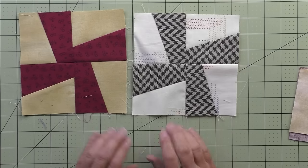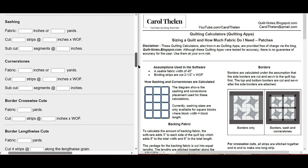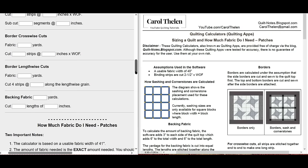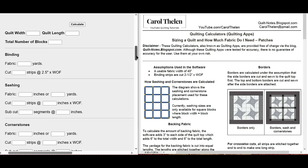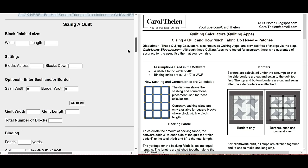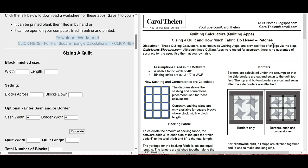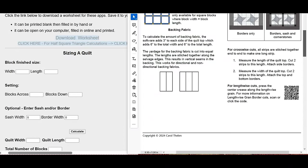Stay tuned and we'll go over the quilting apps so you can figure out how big you want your quilt, how many blocks you need, and how much fabric you need. This is the quilting apps worksheet. The top part is the calculator for sizing a quilt and the bottom part is a calculator for how much fabric you need. When you size a quilt, you also get the backing fabric you need, how much border fabric, sashing, cornerstones, and binding. All you have to know is how big the block is in length and width in inches, and how big you want the quilt to be. If you click 'download the worksheet' you'll get a three-page worksheet.